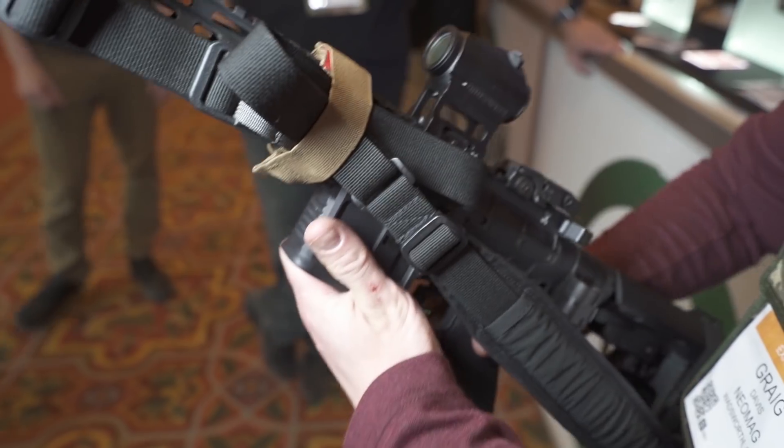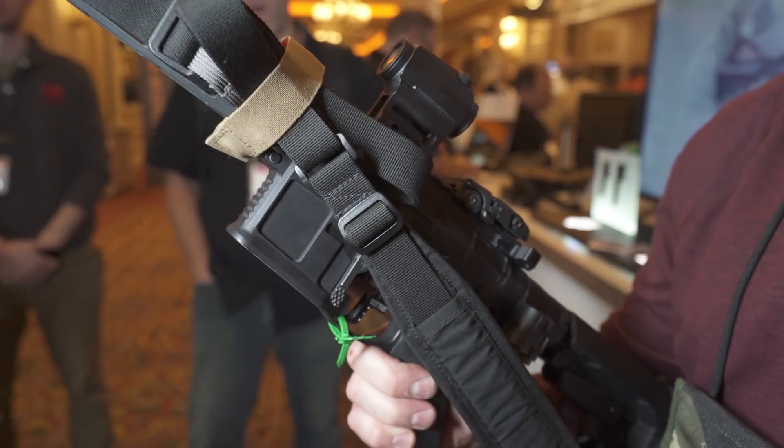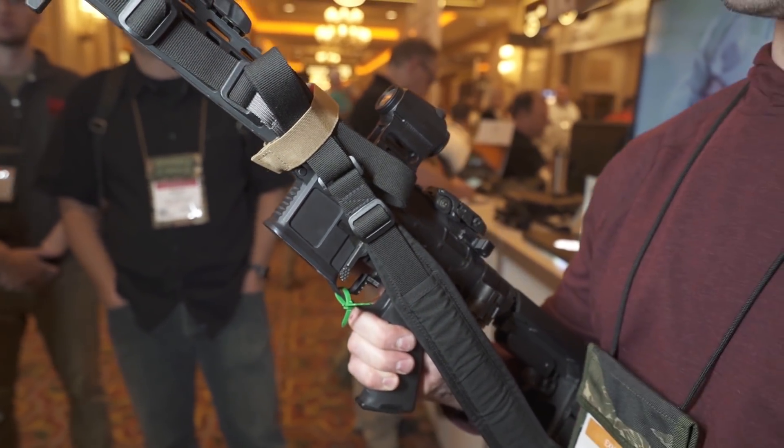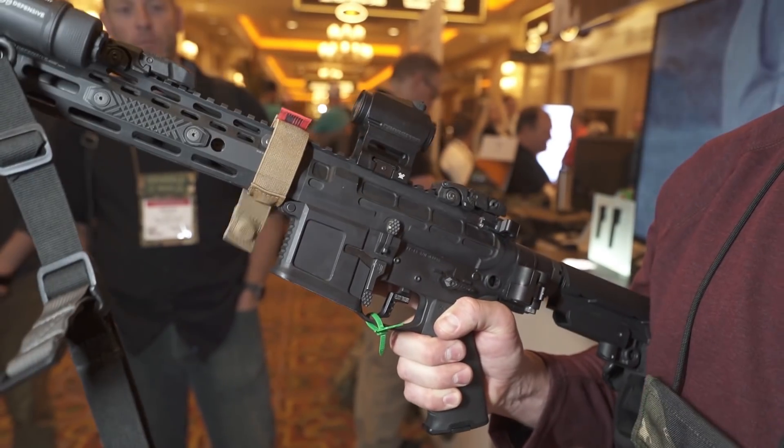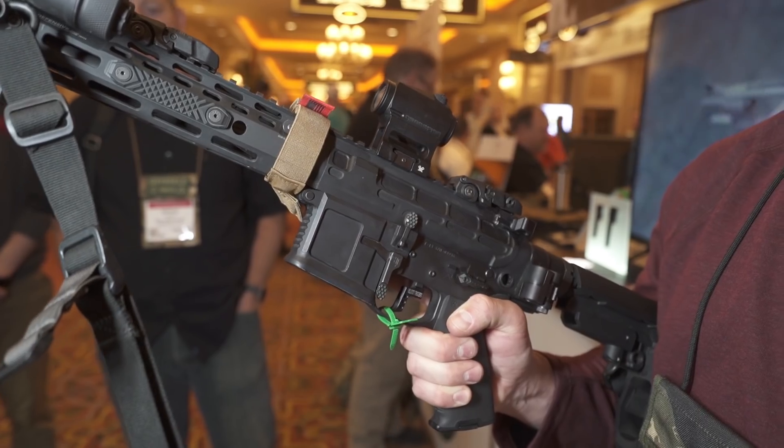So $34.99 — you can do that. It's easy. You don't have to worry about what rail you've got. You don't have to worry about mounting it on Picatinny or anything like that. It's a super simple execution of a really simple idea, and I think it's really neat.